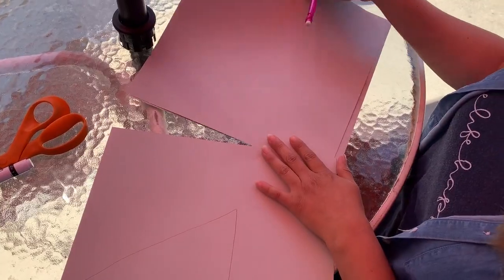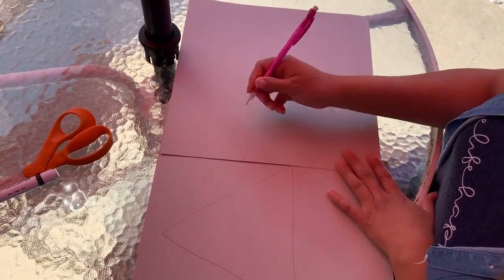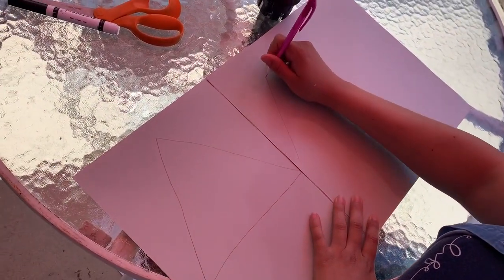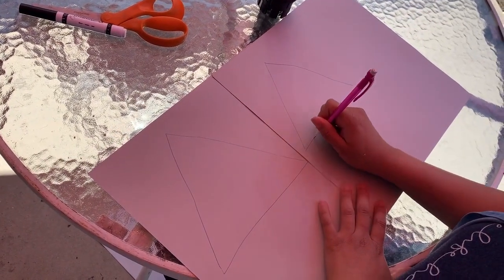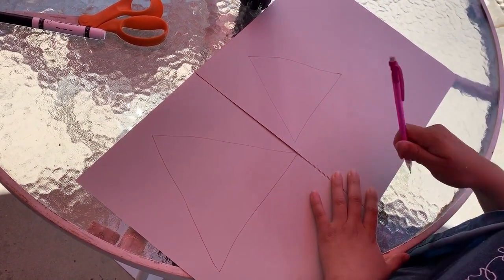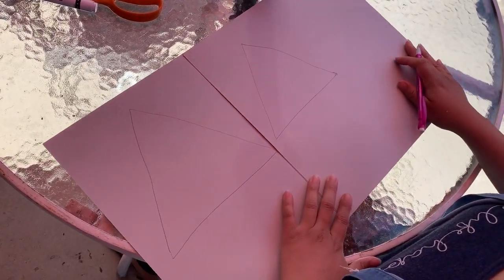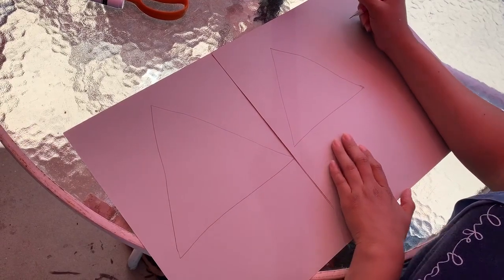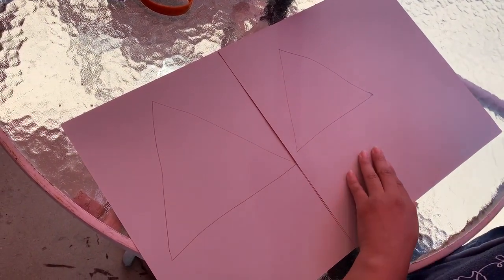Now I am going to draw a smaller triangle. I'm going to put my paper right next to it just so I can kind of measure out a smaller triangle. I'm going to start here — one side, two sides, and three sides. So now you can tell this triangle is a little smaller than this one. This is my biggest, this is my medium triangle.